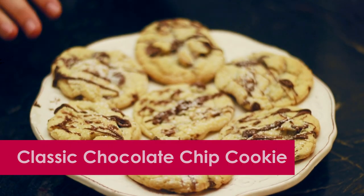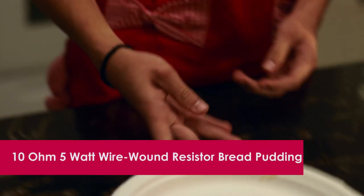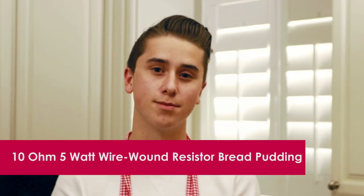Today, Monday, November 5th, we're going to make the classic chocolate chip cookie. And my childhood favorite — my 10 ohm 5 watt wire wound resistor bread plate.